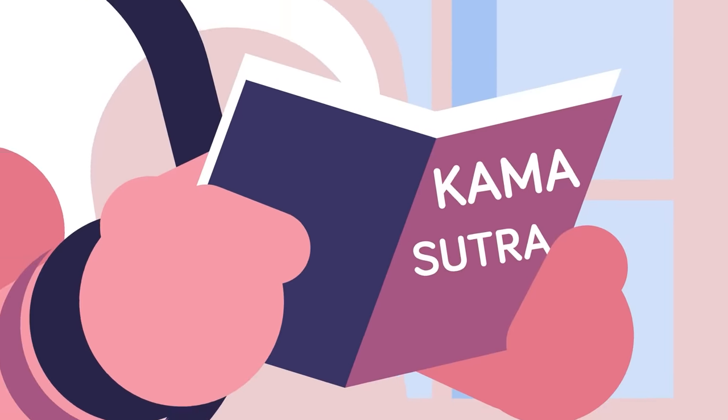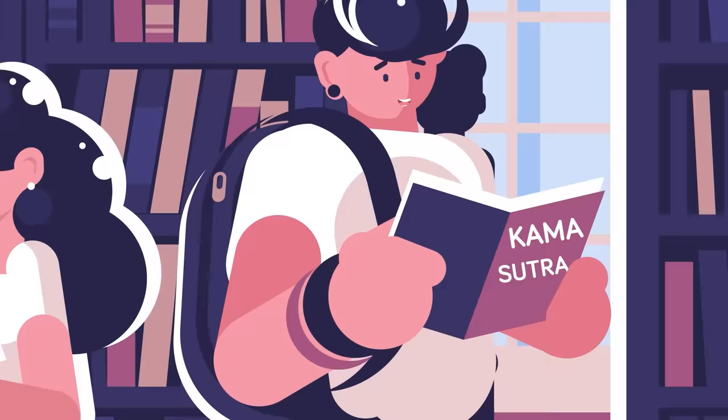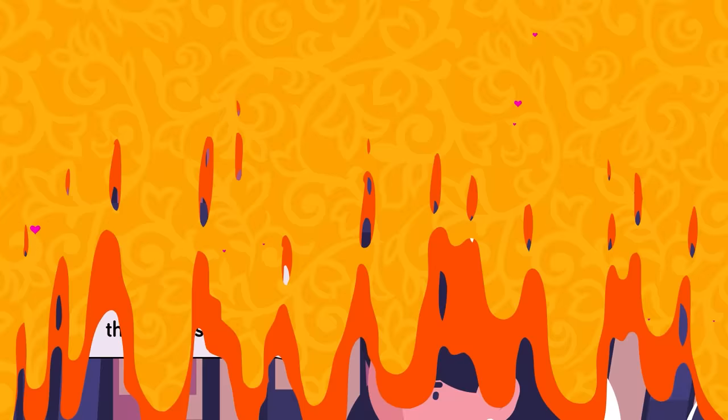When you hear the words Kama Sutra, the first thing that probably comes to mind is sex. But did you know there is so much more contained within the pages of this erotic manuscript? In the Kama Sutra you can find out how to kiss properly, how to get someone to marry you, and even the best ways to commit adultery.